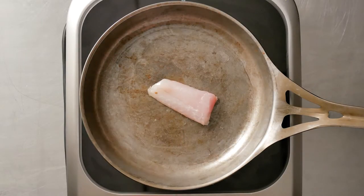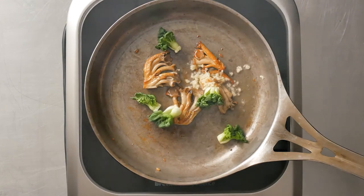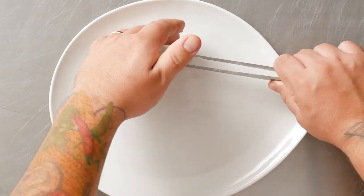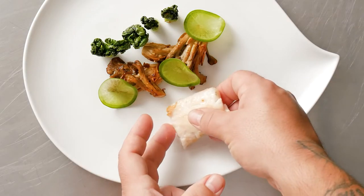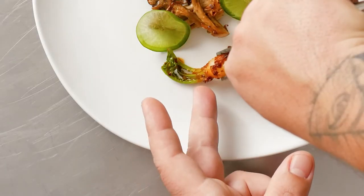I lightly seared the fish, sauteed oyster mushrooms with onion and garlic, lightly kissed the bok choy, garnished with green radish, Thai basil and fermented baby radish.